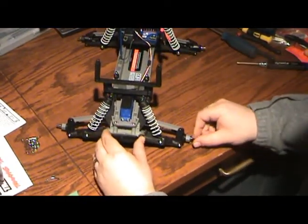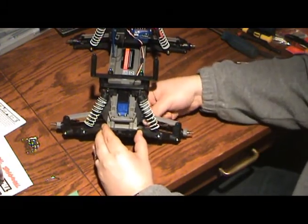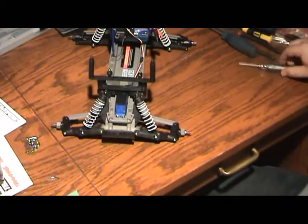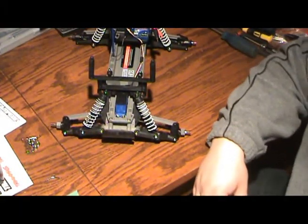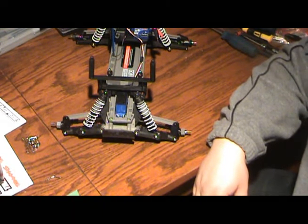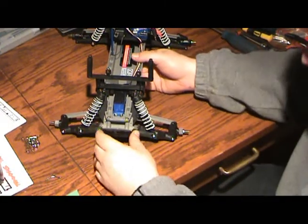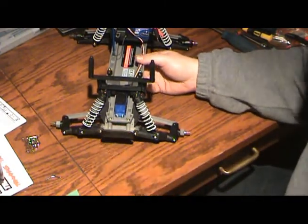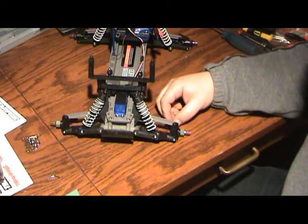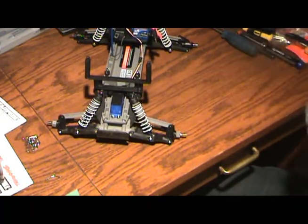There are a lot of people who are worried about getting into this hobby because they say, you know, I don't even know which side of my car the gas goes into — I am not a mechanical kind of person, so I'm not even going to try to get into something like this hobby. Maybe they're the type that can't change their own oil because they're afraid to. So what kind of advice would you give them? You're not necessarily the most mechanical either.